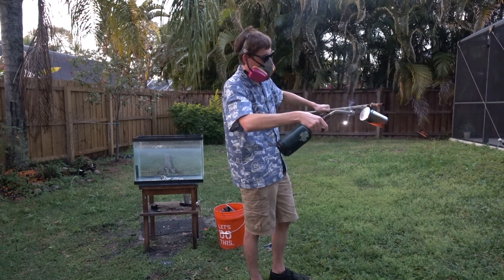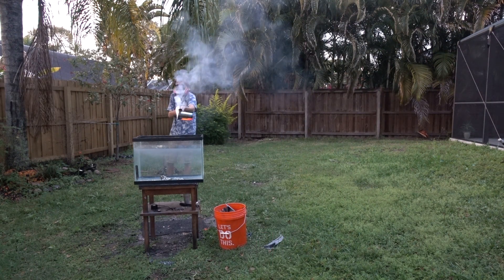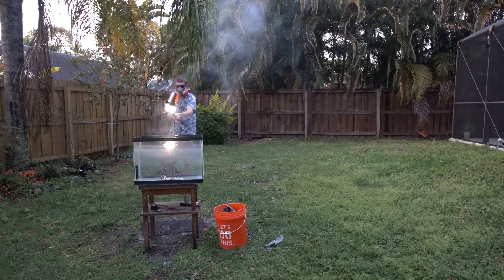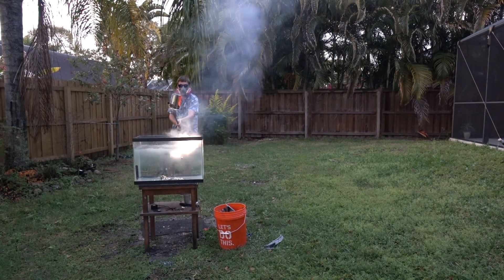I tried again, but this time I used a lot more magnesium. If you're wondering why I'm wearing the mask, it's because the magnesium from the car was painted and it smelled really, really bad, because I had to burn the paint off first. That's why I was wearing the mask. Same thing — the magnesium didn't do anything crazy.